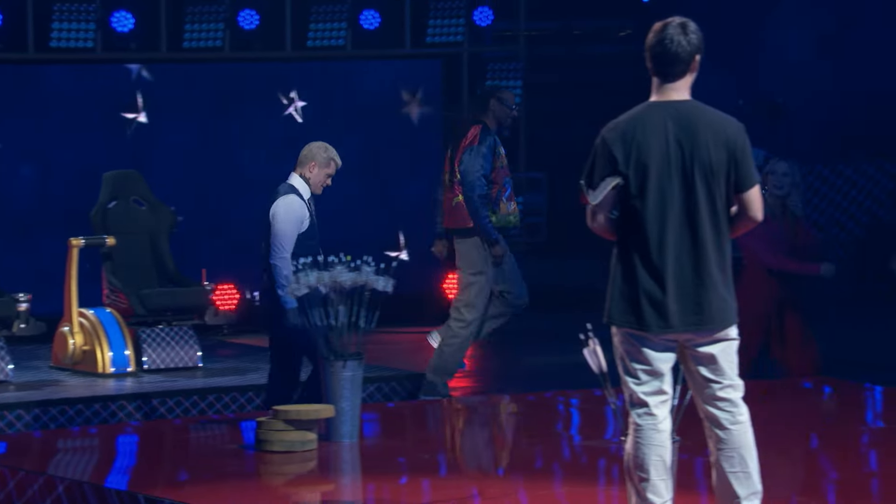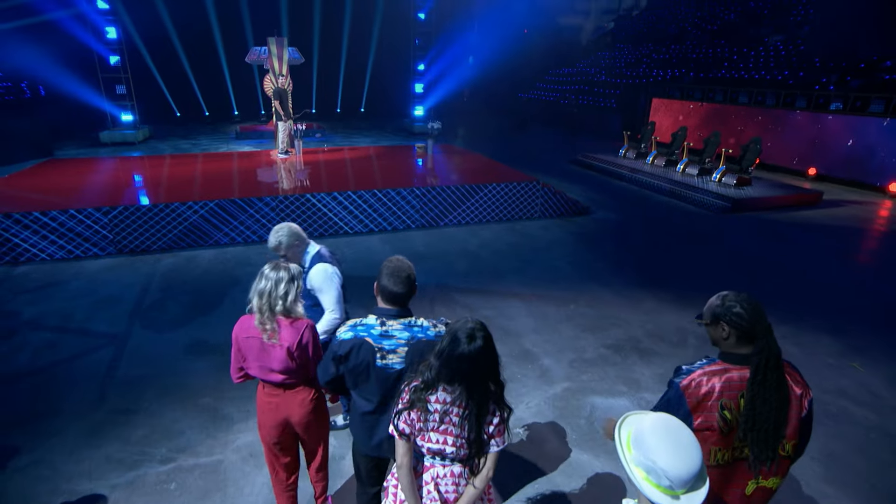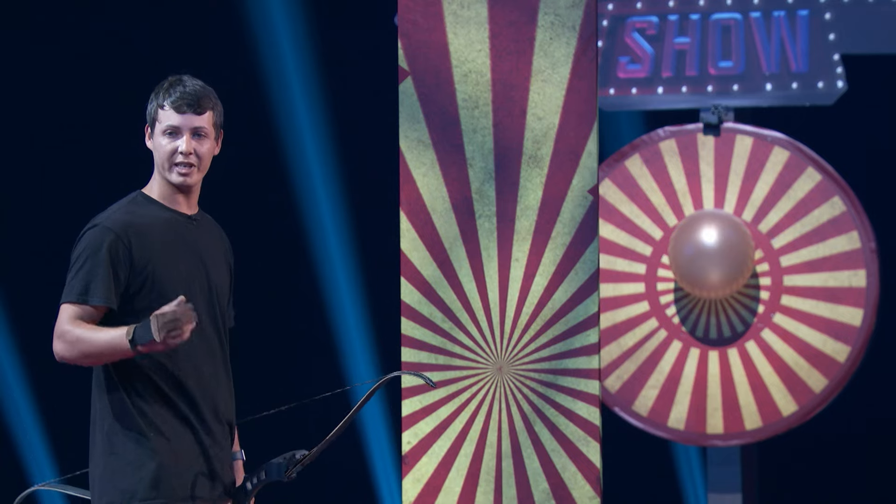Get over here right now! James, do it one more time. He said from the right, so he's got to do it from the left now. This is insane. Next up, I'm going to be curving it from the left side.